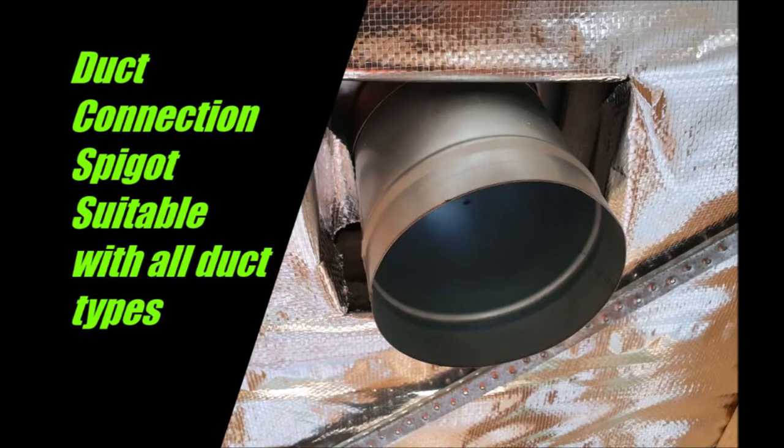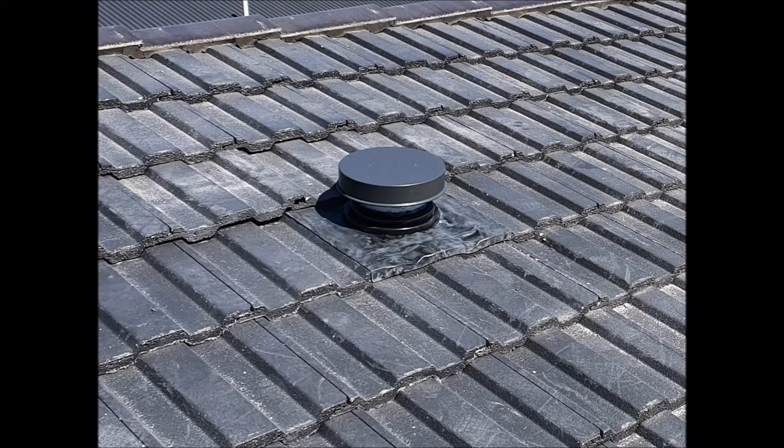The EasyVent's incorporated duct connection spigot allows for quick connection of duct work. When completed, the Hydroflow EasyVent requires no ongoing maintenance and, due to its metal construction, will not degrade under even the most extreme climatic conditions. The low profile of the vent is also aesthetically pleasing for the homeowner.